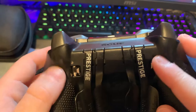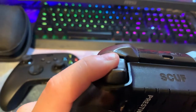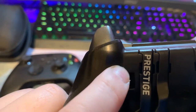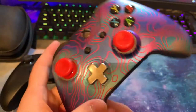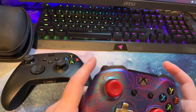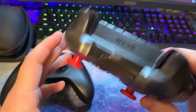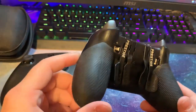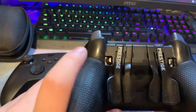Let's talk about the extra features. You can get paddles and trigger control. The trigger control pieces adjust how far you have to press down the trigger for it to take effect. It comes with a little key so you can set it to your liking — you can go all the way down, halfway down, 25%, 75% — it's very customizable. Personally, I don't really use the trigger control very often; I prefer the regular trigger pull.